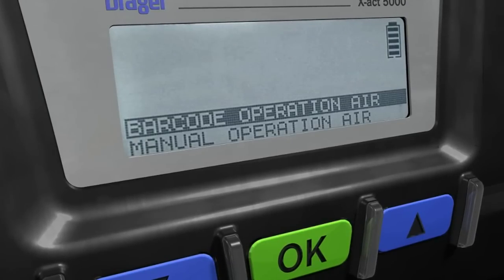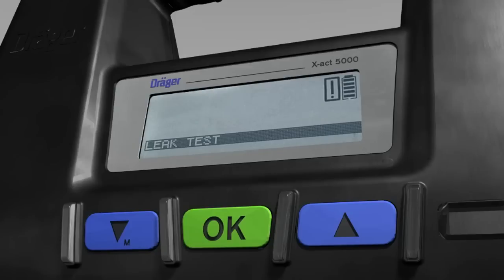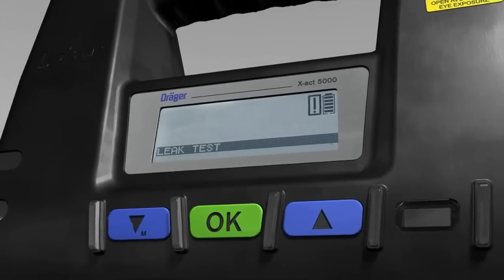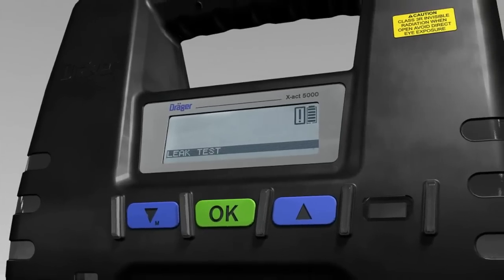In this case, a leak test will always have to be carried out once the chosen interval has expired. The warning icon will appear in the display and no measurement can be carried out until a leak test has been conducted.